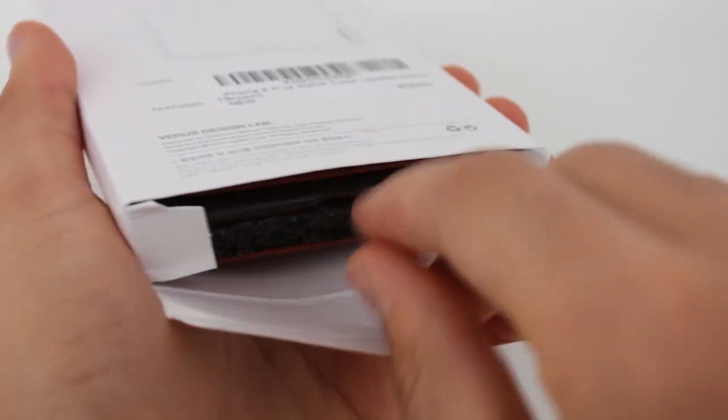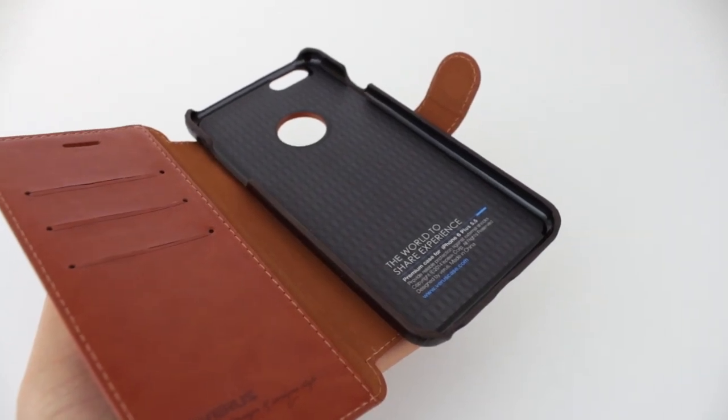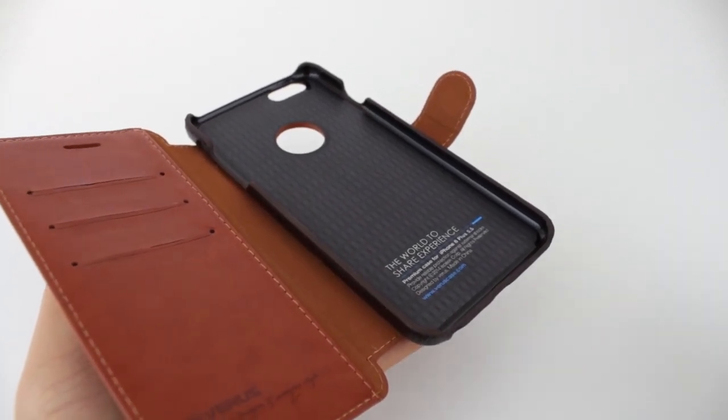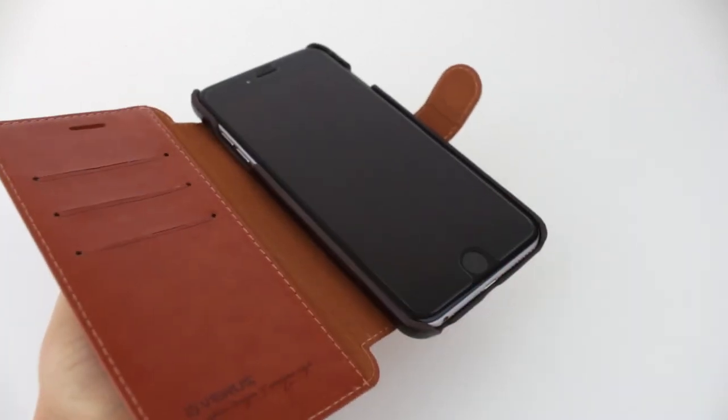So without further ado, let's open up the box, and the only thing inside is the case itself. Moving on to putting your phone inside of the case, it's very easy — just simply open up the flip cover and then stick your phone into one side of the hard shell portion of this case, then push down on the other two corners.